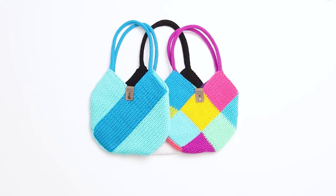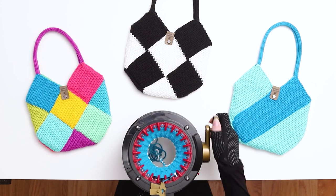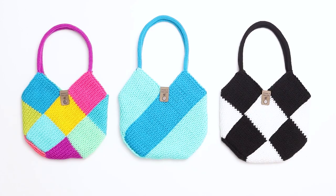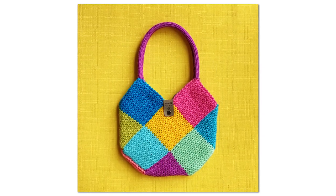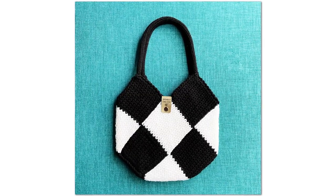Today I'm going to show you how to knit a geometric style handbag using a circular knitting machine. This pattern is inspired by a traditional granny square bag technique that's often used for crochet bags. I wanted to find a way to adapt the technique for knitting machines using a bright, modern look.